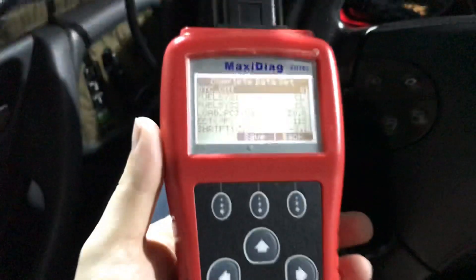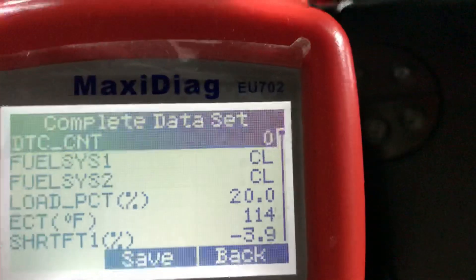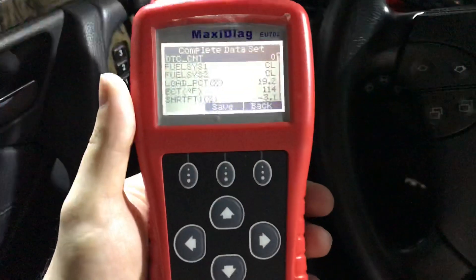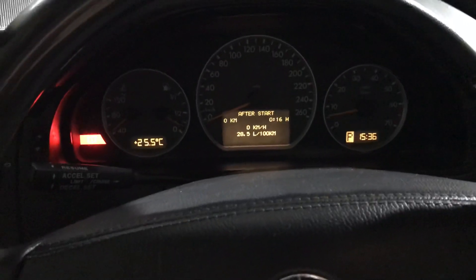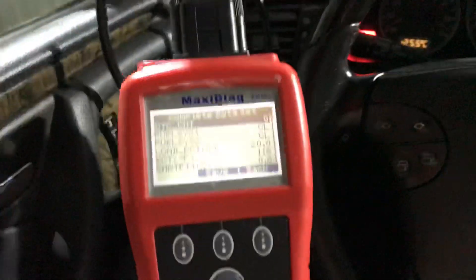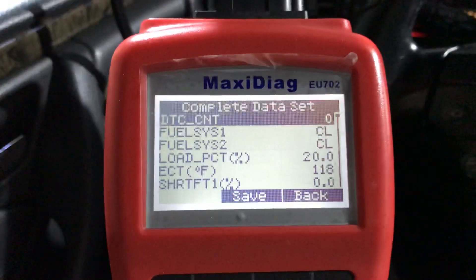Hello guys, I have got the adapter for this device. I want to tell you that the adapter works on my Benz very well, and this device recognizes my car — European spec E430 — and shows me what I want to see. Now we are reading the live data here.